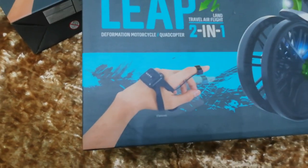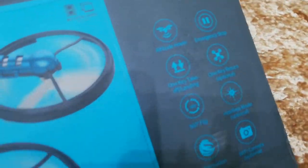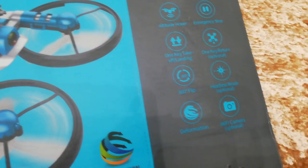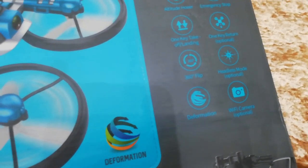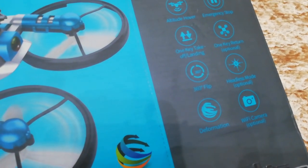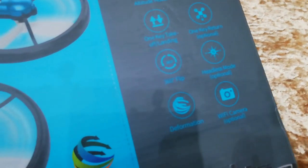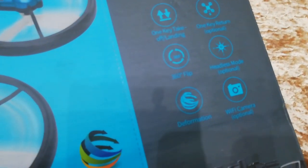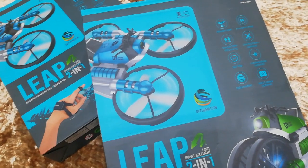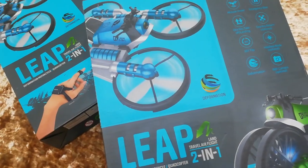It comes with this hand Leap Motion controller. On the package it says: altitude hover, one key takeoff and landing, 360 flip, deformation, and emergency stop. They've also got an optional version that has one key return, headless mode, and Wi-Fi camera. The one we have is the standard one — it doesn't have a camera, one key return, or headless mode.